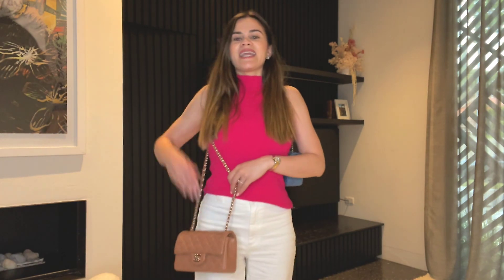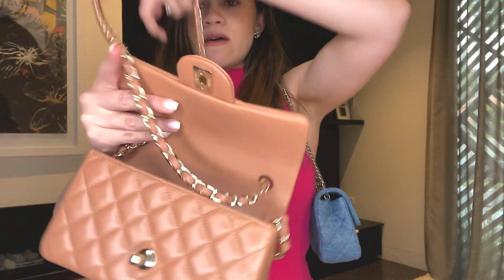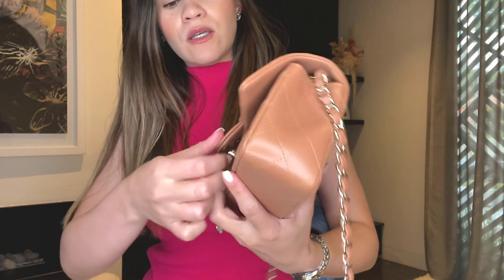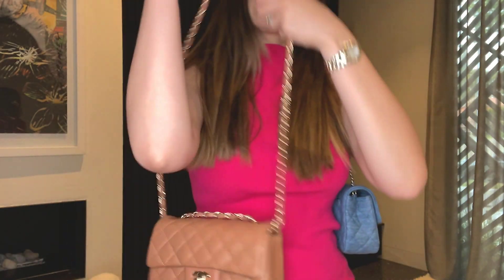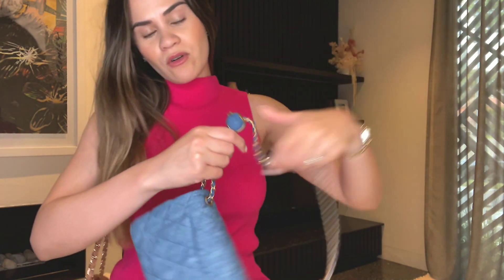In comparison, here is the regular mini with the chain at full length — it goes well below my hip, past my butt, it is really really long. The trick I do with this bag when I don't want to use a strap shortener is pull the chain through, wrap it around, close it, and wear it with the chain sitting on top like so.